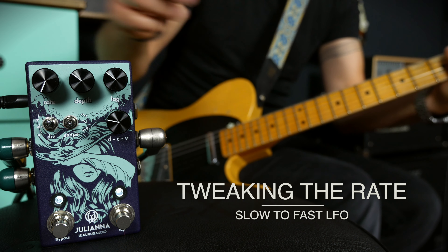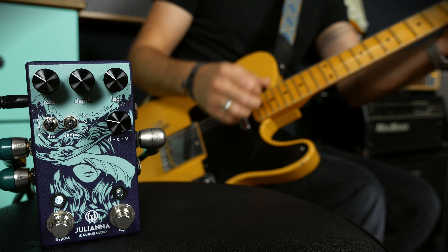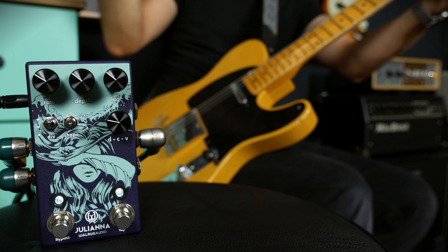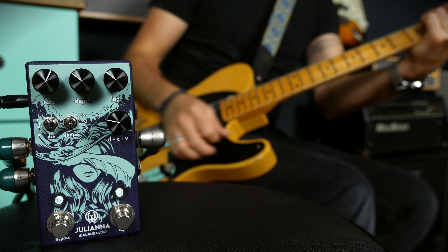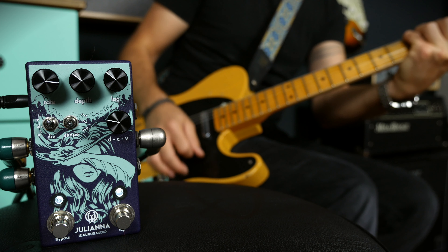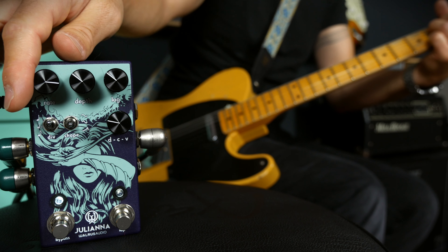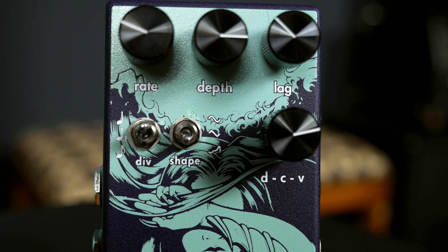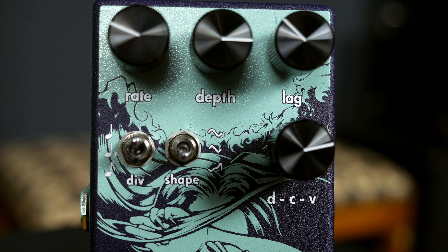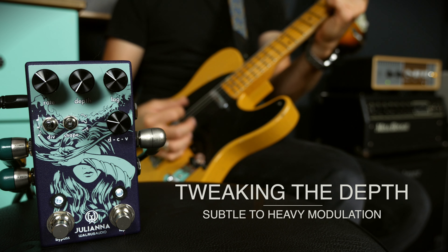With the rate, you will set the speed of the LFO. And with the depth, you can decide how strongly modulated your signal should be — how strong the chorus or vibrato effect is.